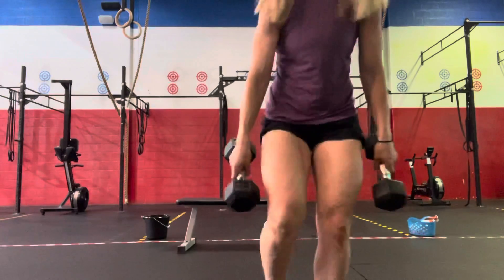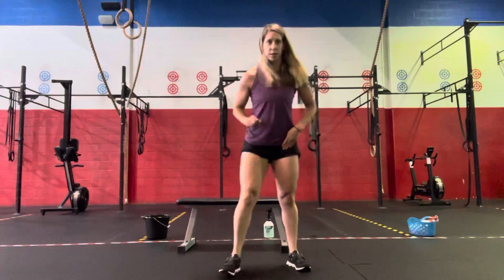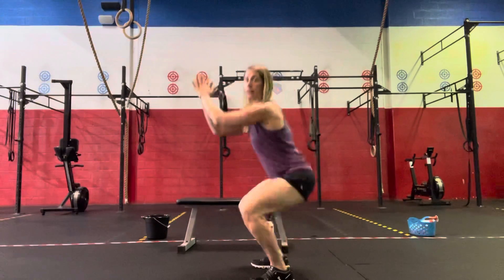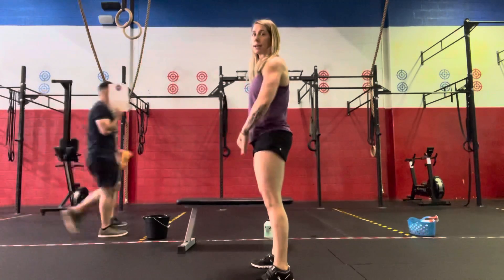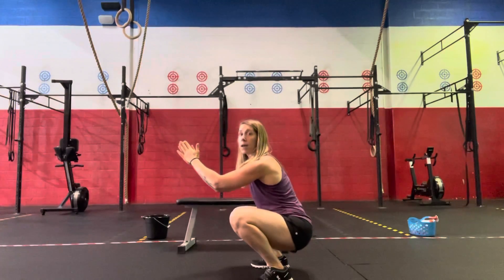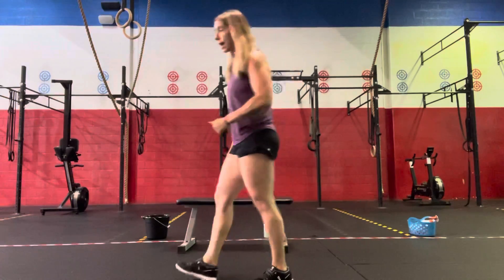For our core work, we're going to do 2 rounds through a Tabata. Each movement we'll do twice before moving on — 20 seconds of work, then 10 seconds of hold instead of rest. The first movement is the air squat: 20 seconds of air squats sending hips back and down, keeping the chest up. On the 10 seconds, hold an active squat at the bottom. Repeat, then rest 30 seconds before the next movement.